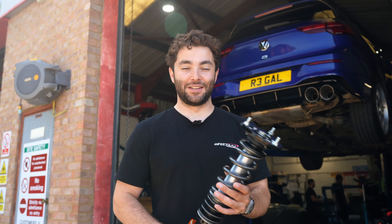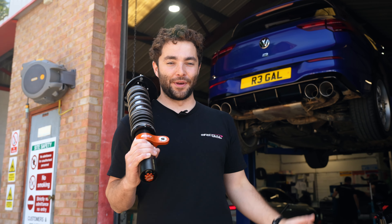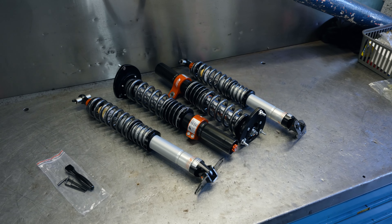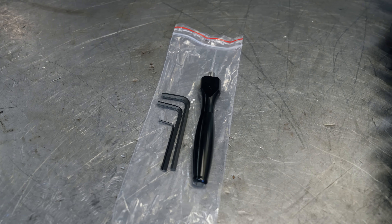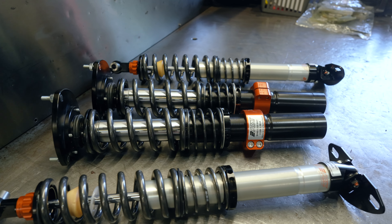You'll have to forgive just how dirty the Mark 8 Golf R is — we gave the keys to Ravi from CSF and he drove it through all the puddles and mud at Goodwood Festival of Speed. It's just brown everywhere so we need to clean a little bit of that off. In the meantime, let's talk through some of the features of the AST 5100 series competition. I've got the front damper in my hand now.